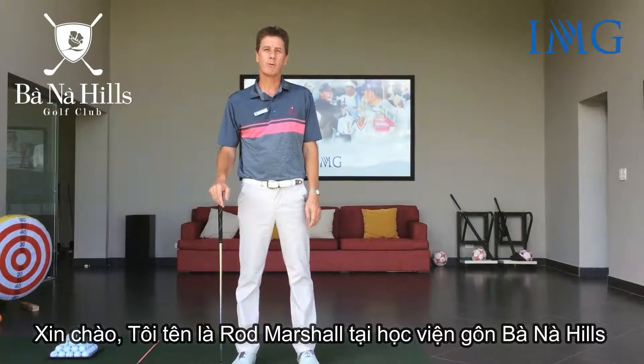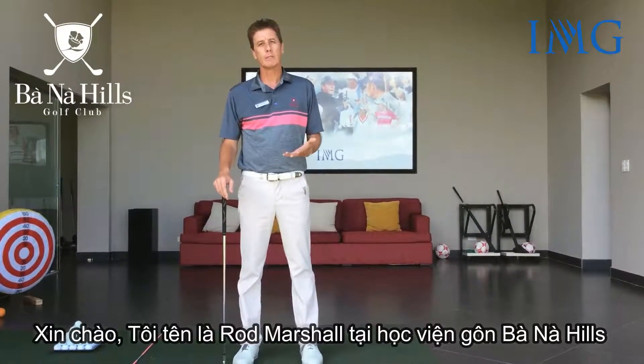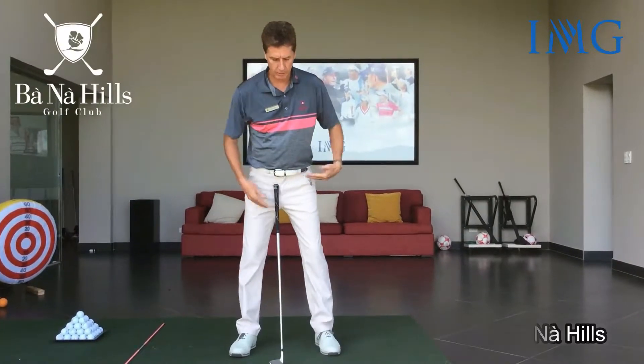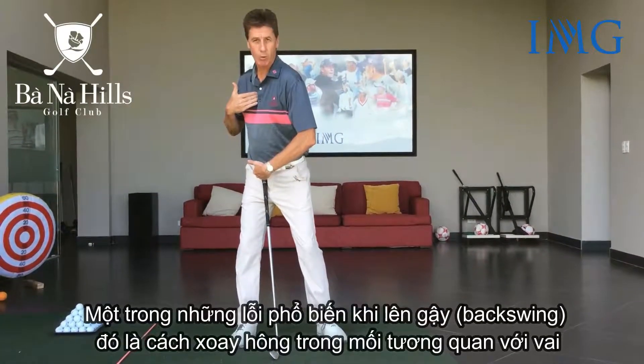Hi, I'm Rod Marshall, Head Professional at the Barnacles Golf Academy. A common mistake with the backswing relates to the way that the hips turn relative to the shoulders.